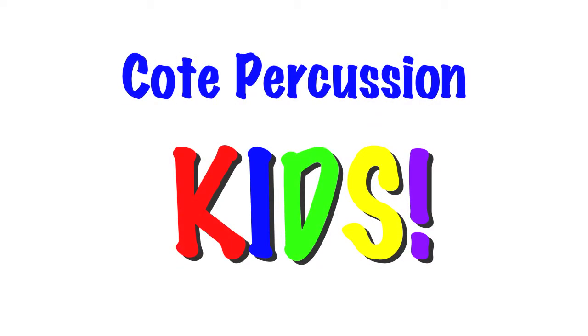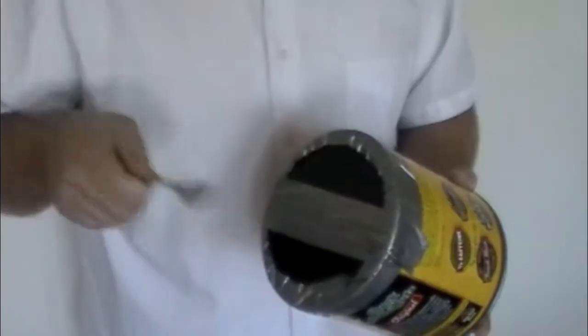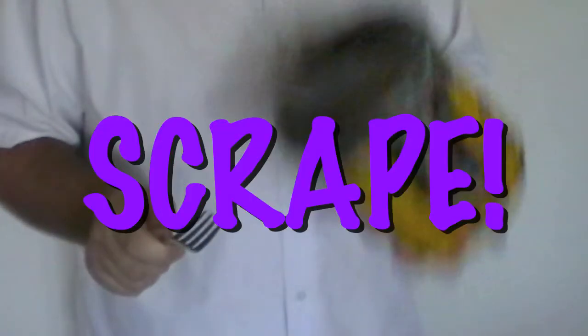Welcome to Cody Percussion Kids. Today we are going to make an instrument that is good for percussion because you can hit it, you can shake it, and you can scrape it.